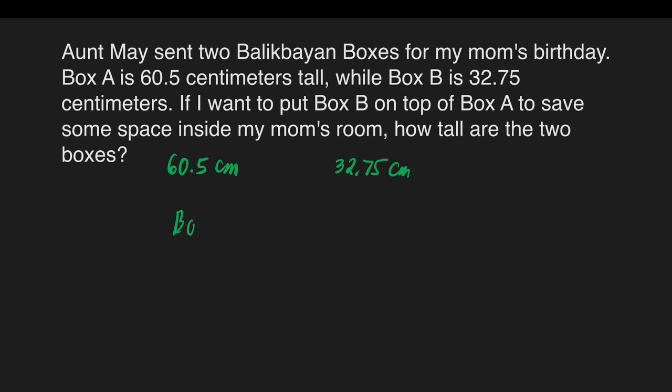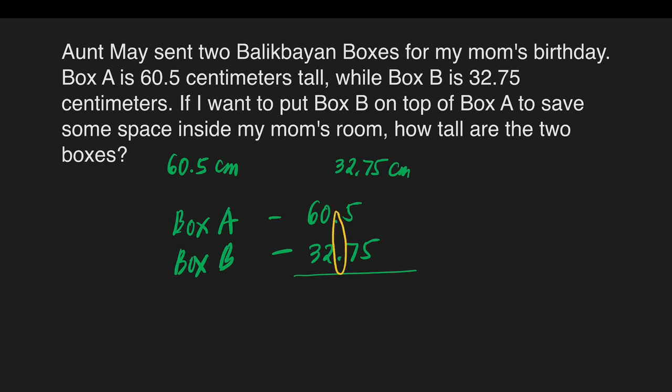Box A is 60 and 5 tenths centimeters and Box B is 32 and 75 hundredths. In adding decimals, it is important that we align our decimal points so that we will arrive at the correct answer. For the empty space here, we can fill it with 0 so that it's easier for us to add the numbers. Now we are ready to add these two decimals.